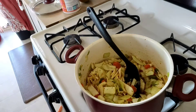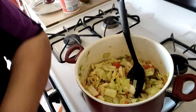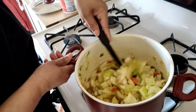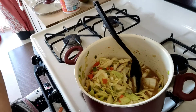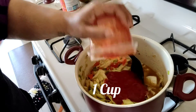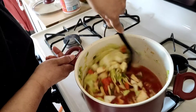Now we are going to add in our chicken broth — two cups of that. This is just a basic cabbage recipe; there are so many ingredients you can put in here. We got that, and now we're going to put in a cup of tomato sauce. Stir and mix it up very well.